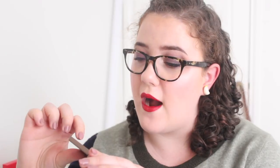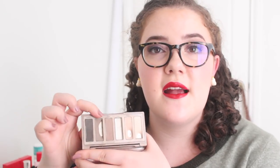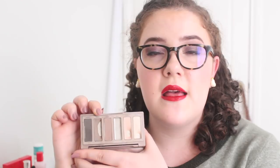Then I have my Urban Decay Naked 2 Basics palette. I haven't been using this too much but I did pull it out briefly to try and use up Primal. I've already finished off Frisk — I was using it in my eyebrows for a while and then I swapped over to some other eyebrow products I'm trying to use as well, so I've just put it on the back burner. Maybe I'll try and completely finish this palette next year but at this point it's just not really a priority.